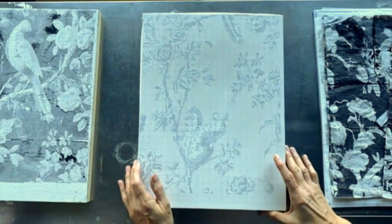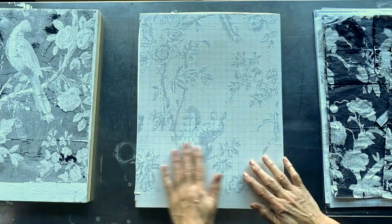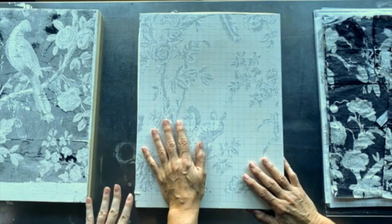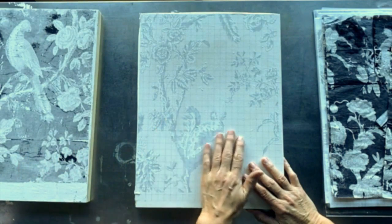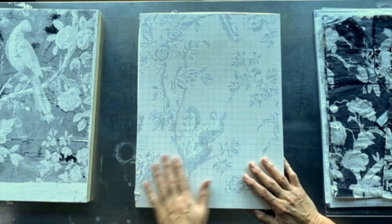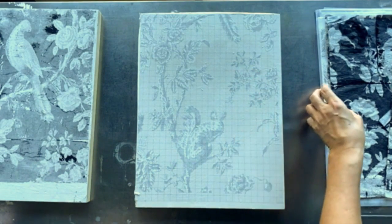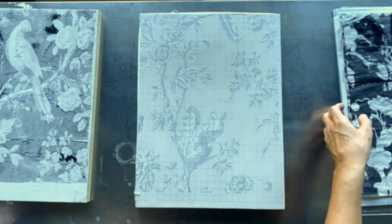Not only that, but it's a surprise! When you do the second and third use and pull it up, it's a fun surprise — what is it going to reveal? How much of that paint is going to come through and what is that going to look like? It's really fun.